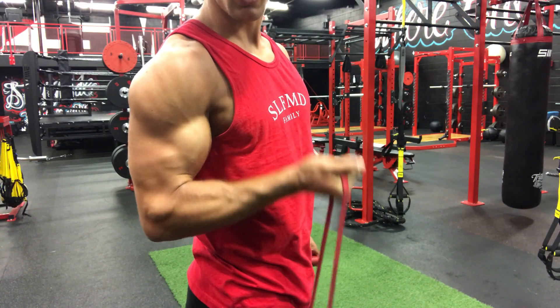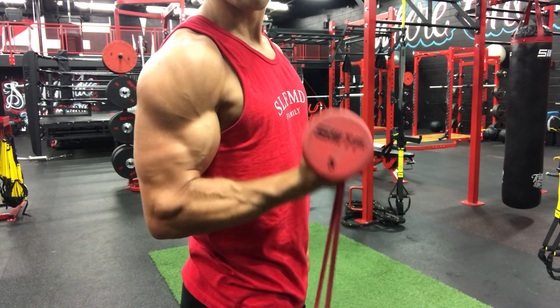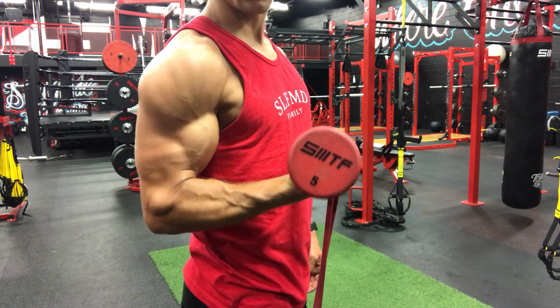Just like a bicep curl with a five pound dumbbell — just like that. That's how it's done, ladies and gentlemen.